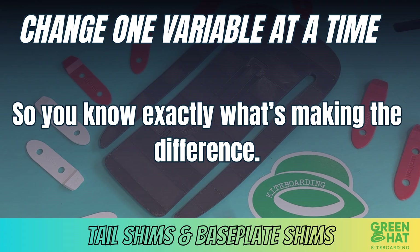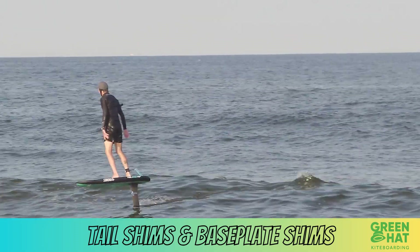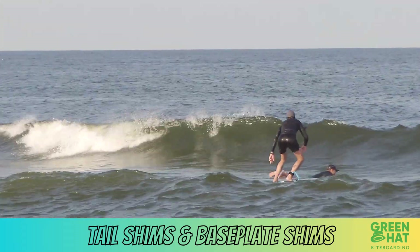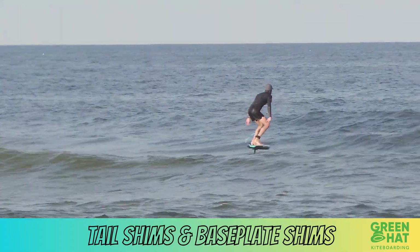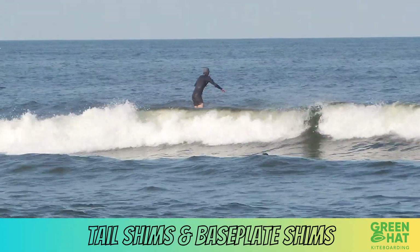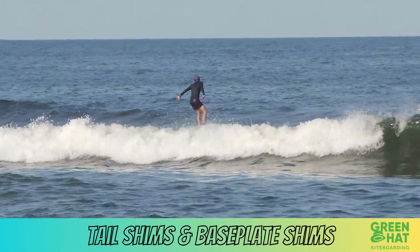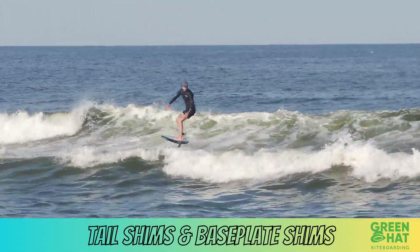Always change one variable at a time so you know exactly what's making the difference. Small adjustments go a long way — even a 0.5-degree angle change can be noticeable. Shims are like seasoning in cooking: a little tweak can completely change the flavor. So next time you feel like your foil is too pitchy, too slow, or too back-foot heavy, try adjusting your tail or baseplate shims before swapping out your wings.